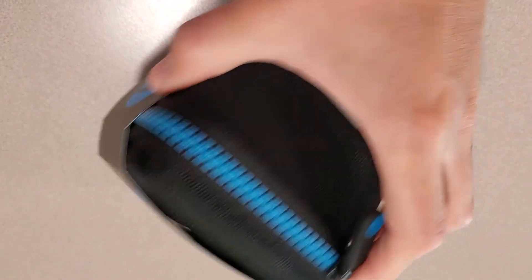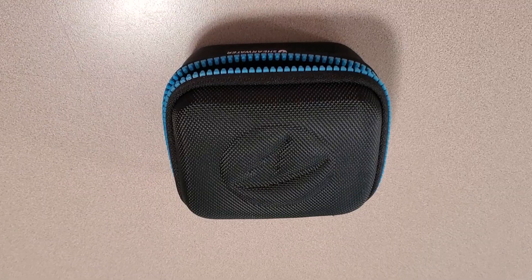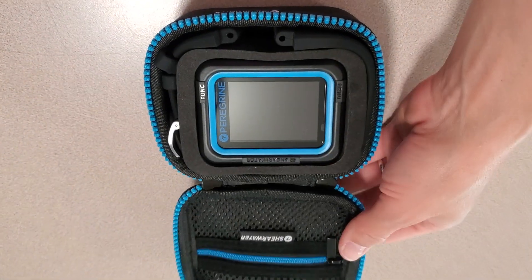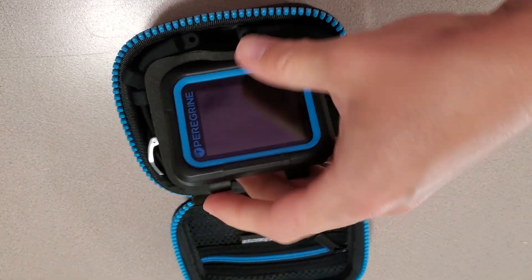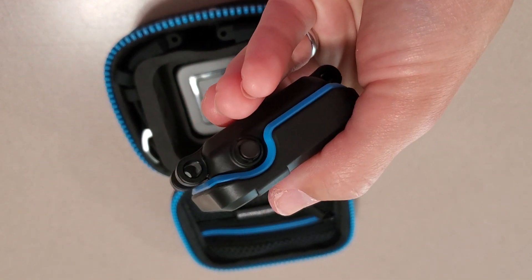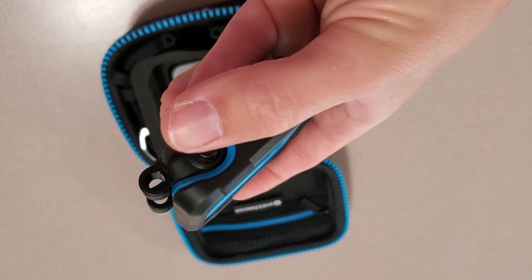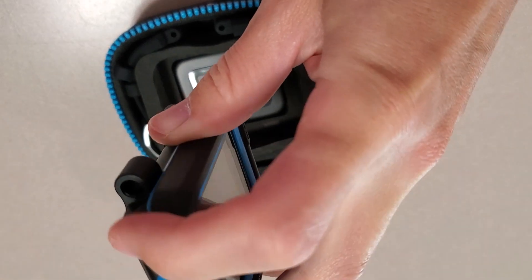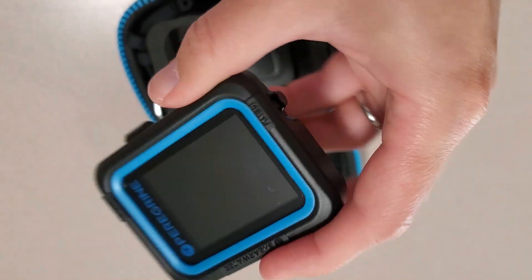Like all Shearwater computers, it comes in a really nice hard case to protect it. I'm just going to slide this off and open it up. Opening up the computer, I can see the computer right on top, which is really fantastic. I'll pull that out. First, it looks really nice, small and slim. I can see it's got some holes and connection points to put bungee on if you want, which is nice. It's got a button on both sides, similar to the standard Shearwater Perdix. Looks like a nice size — not too bad, pretty small.